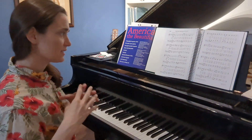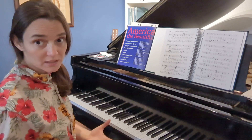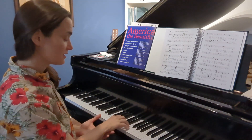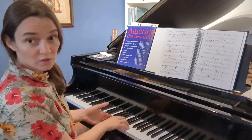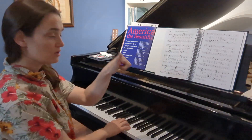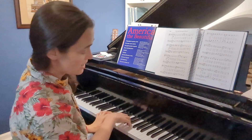So once again, this little chunk — I'll do it all together: 'Gave proof through the night that our flag was still there.' Start with your pinky on F. Your hand is below middle C by one step, so your thumb is on B, your pinky's on F, and then you're gonna use your left-hand thumb to make a six-note scale. Let's start on the F. Ready?